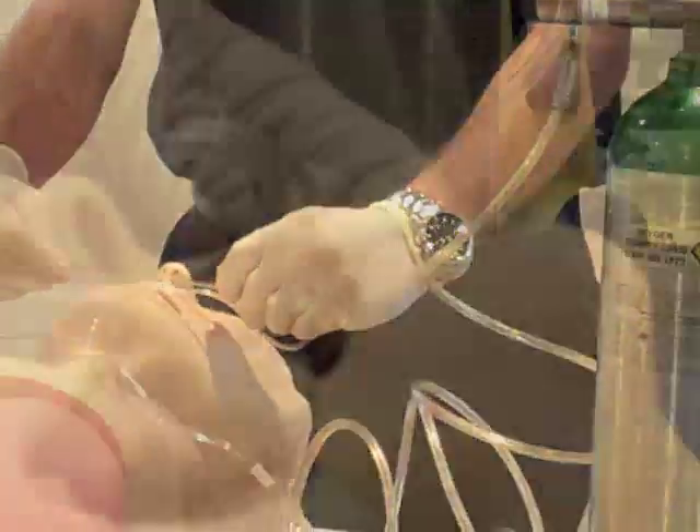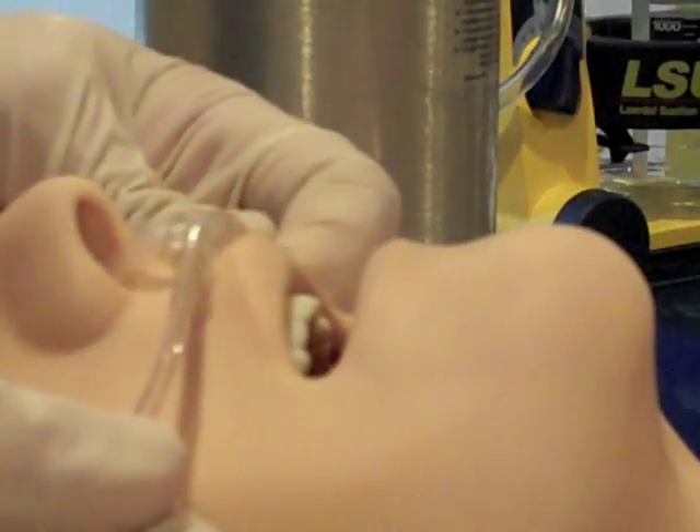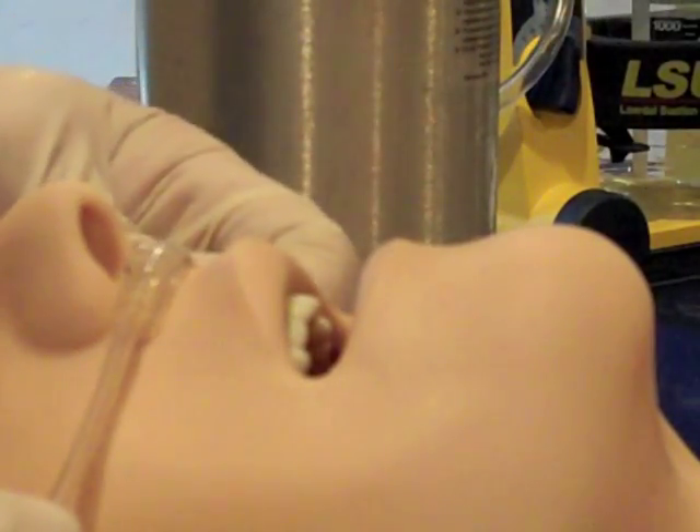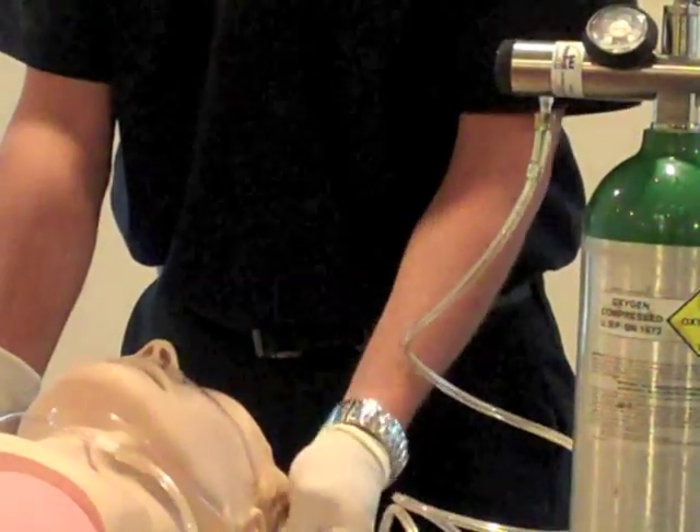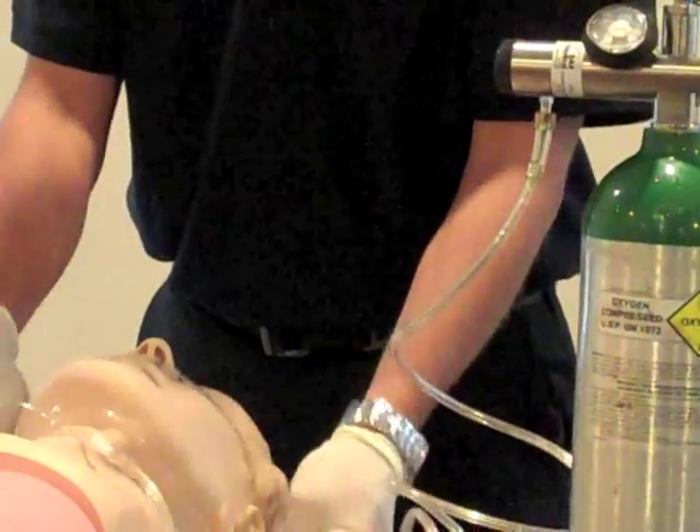Apply the nasal cannula to the patient by inserting the prongs into the patient's nares, ensuring they are curved downward. Hook the cannula tubing over the patient's ears and then adjust the slide to secure it under the chin.